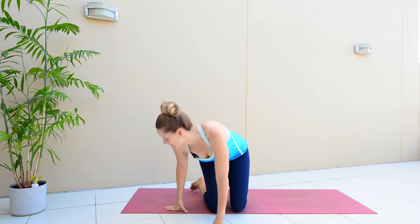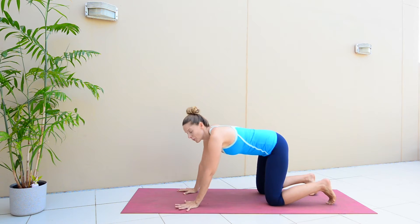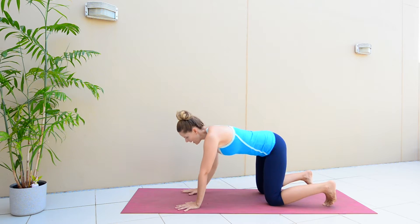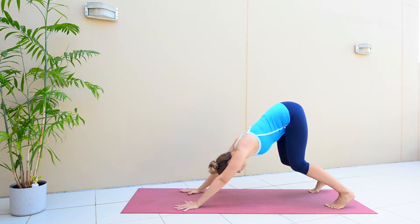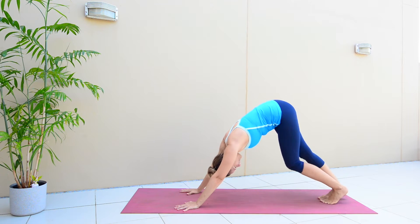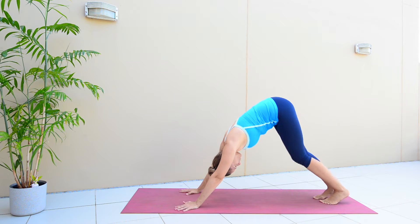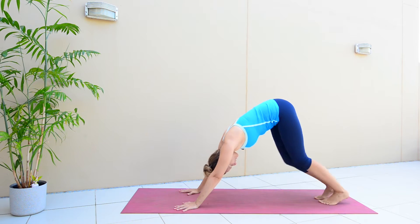Coming over into downward facing dog. You're going to take your hands wide and spread your fingers apart. Tuck your toes under, engage through your core so you're lifting up. You're going to take your hips up high and push back. From here, just pedal out through your legs a little bit — that helps you lengthen the muscles through the backs of your legs and your spine, which just allows you to feel a little bit more comfortable in downward facing dog.